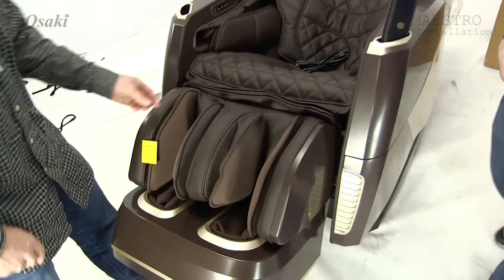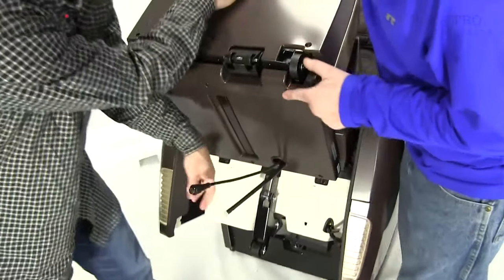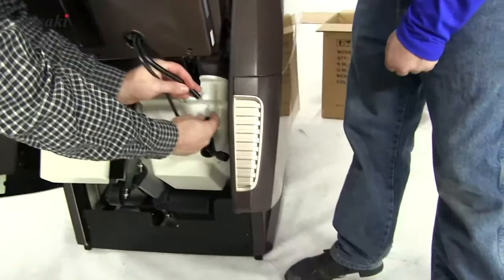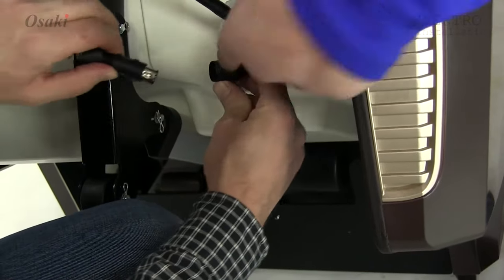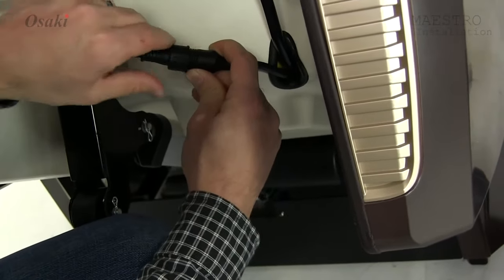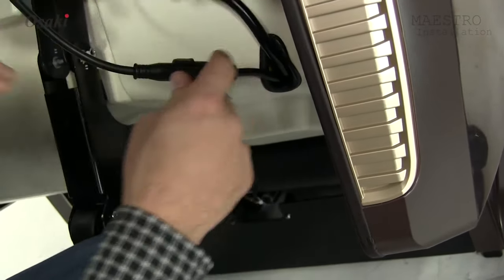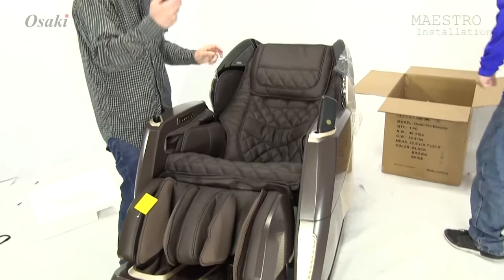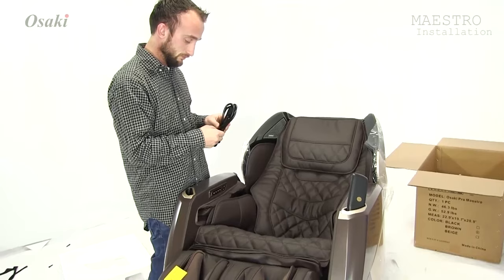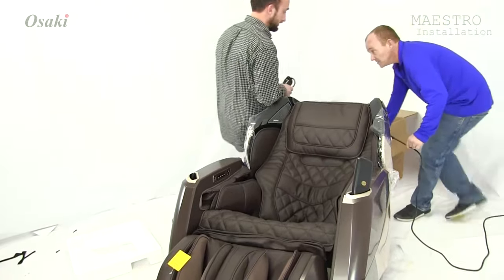Now we've got to go through and actually go under the chair. We're going to go through and attach the air hose first. To get that connector, there are two arrows on the connector — one right here and one right there. Just line those up and it'll go right in. Now we're going to take the power and go through and connect the power.